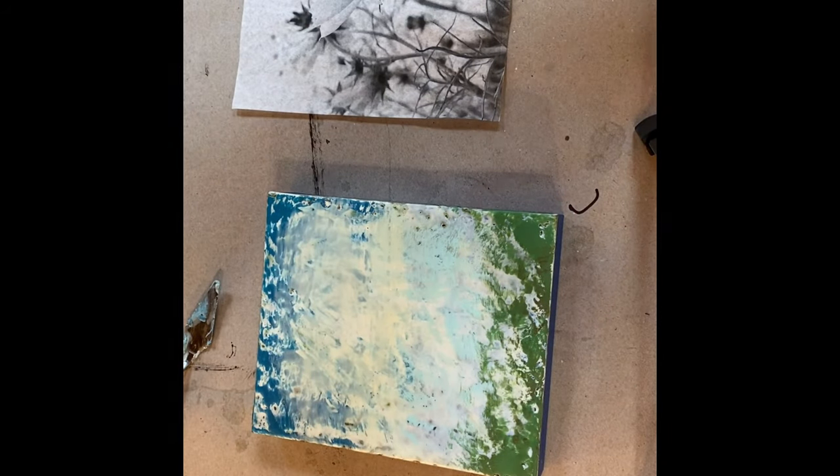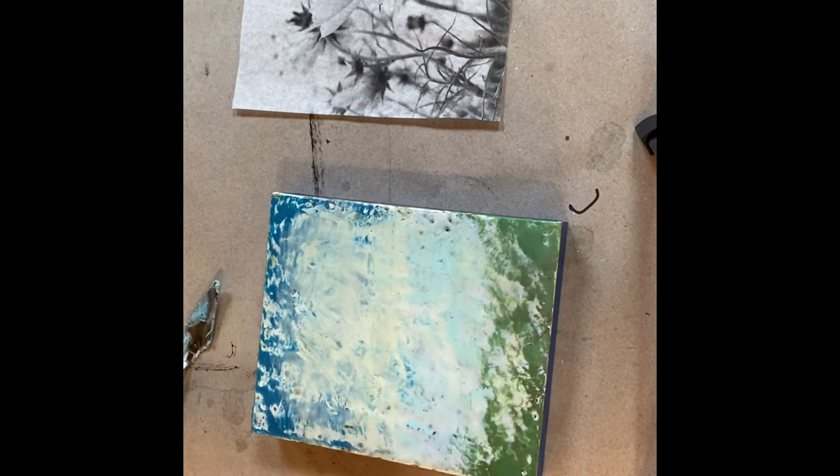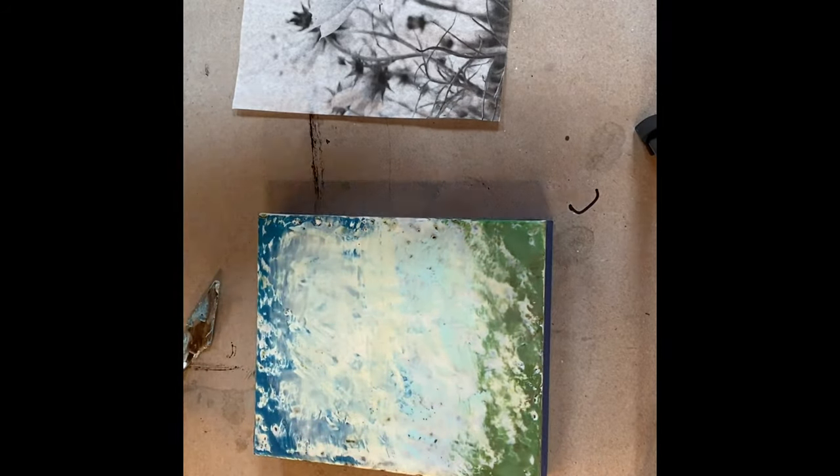The next layer I'm going to add is encaustic medium, which is beeswax with damar resin, and there is no pigment in this.